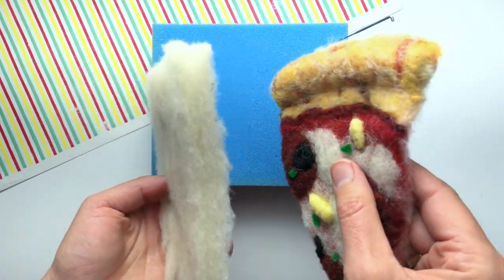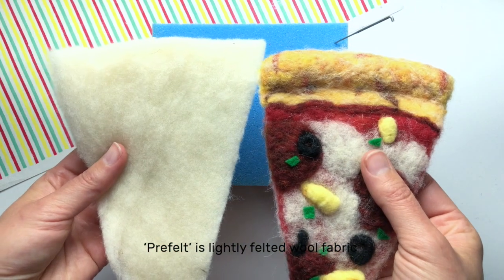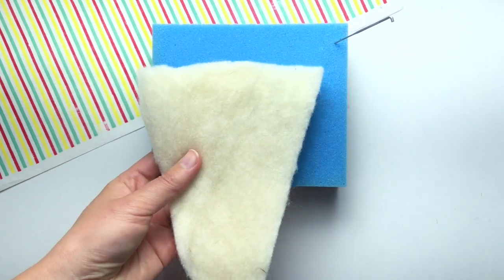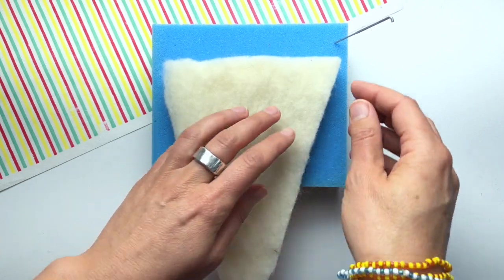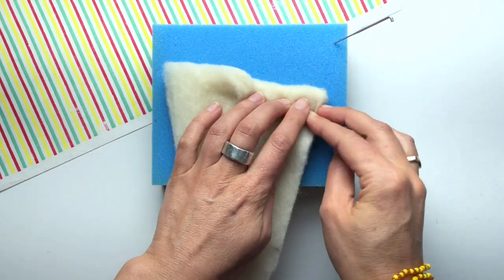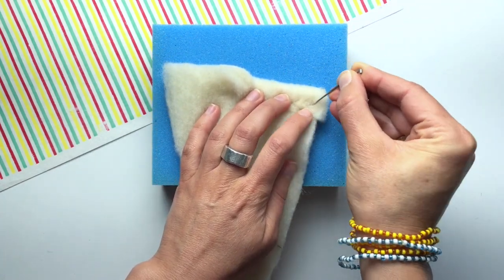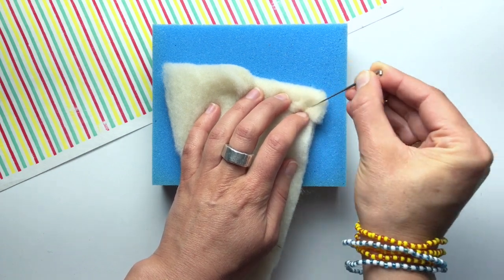I'm starting with a puffy wool pre-felt base and I want to sculpt it into a pizza-like shape. First I'll work on the crust. I lay my pre-felt onto the blue foam and start to fold down the crust, then I use my felting needle to tack it down. The felting needle grabs the fibers and attaches them together.